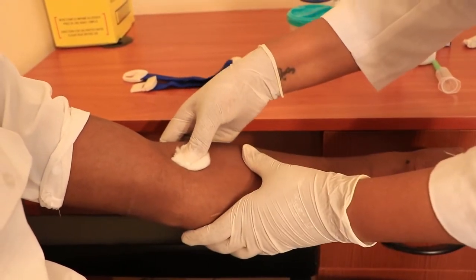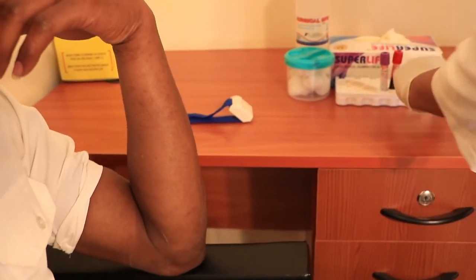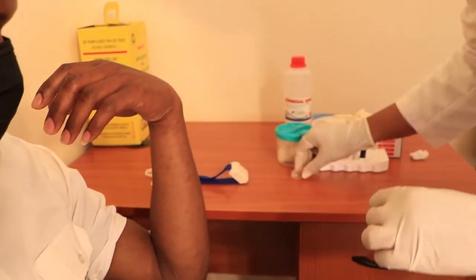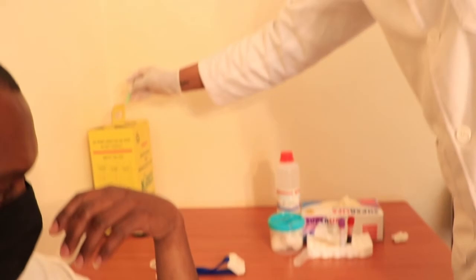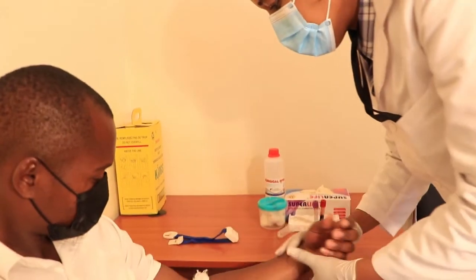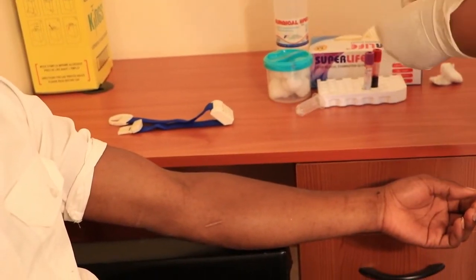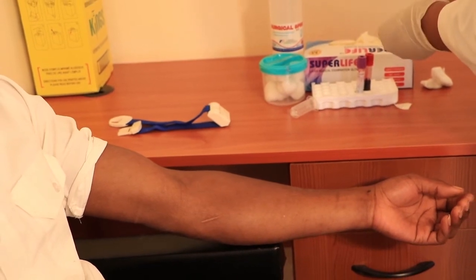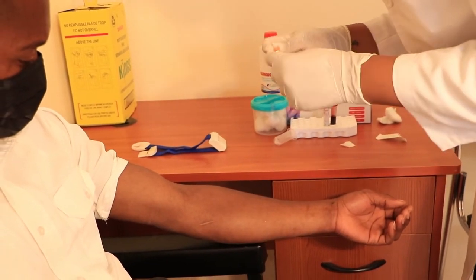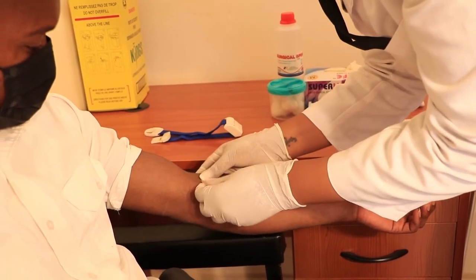You may then also ask the patient to fold their arm. Recap and disassemble the needle from the vacutainer holder and discard the needle into a sharps box. Apply a band-aid over the puncture site and you may proceed to perform your patient's tests.